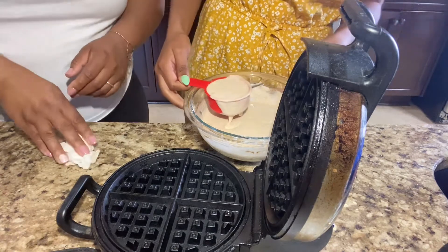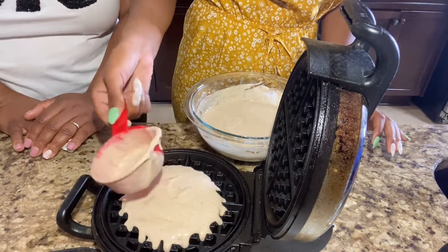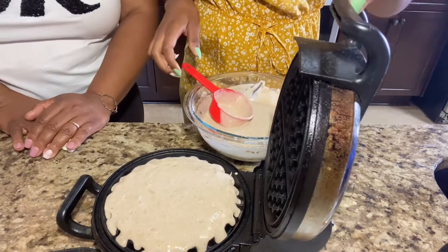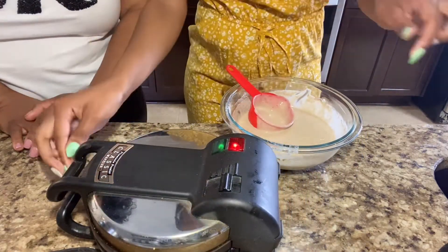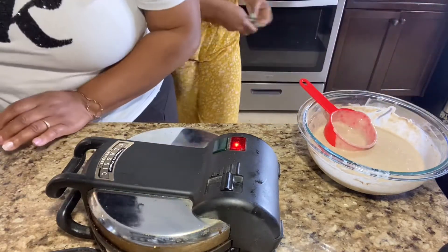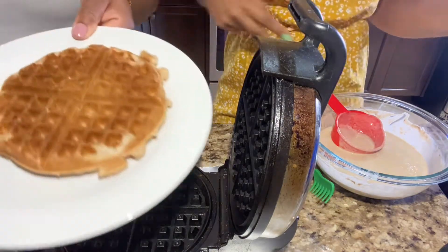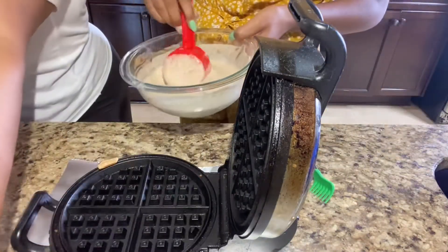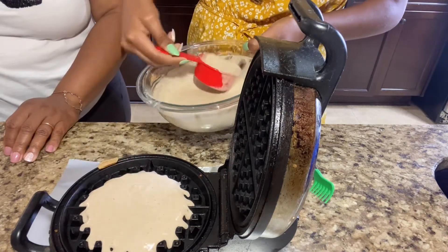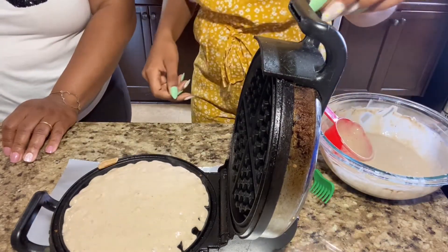All right, so we're going to get into the waffles. You don't need any spray — we already put vegetable oil, so you don't need spray. Put a little one or two, do a little bit more. All right, so you're going to close it down. She was supposed to be at the beginning of the video when I started cooking, but she was asleep. All right y'all, she got one made. Now she's going to do another one — a cup and a half. There's an oil can. Hold on, and close it.